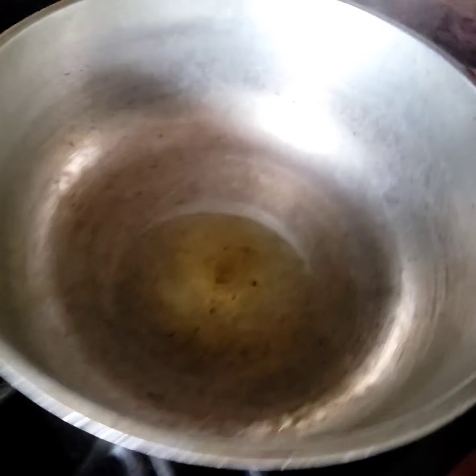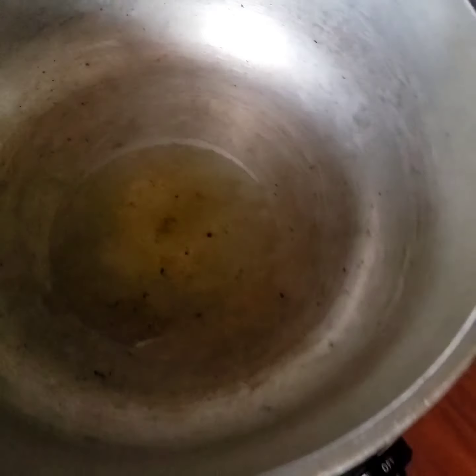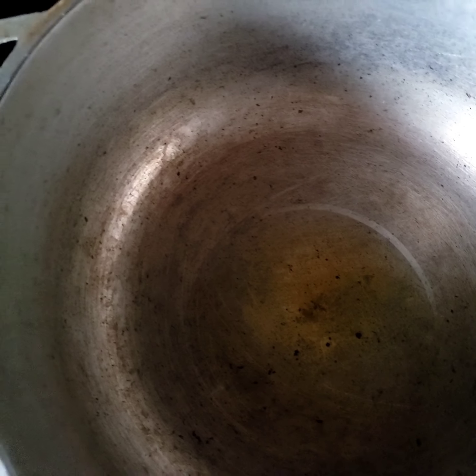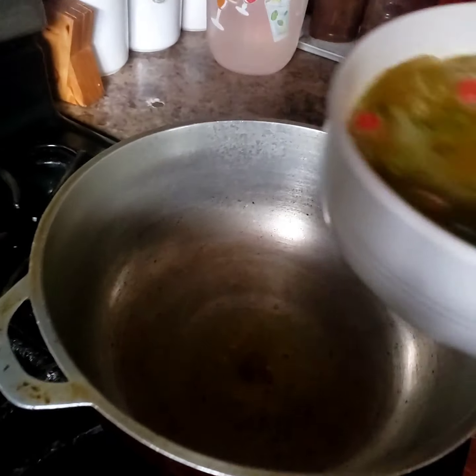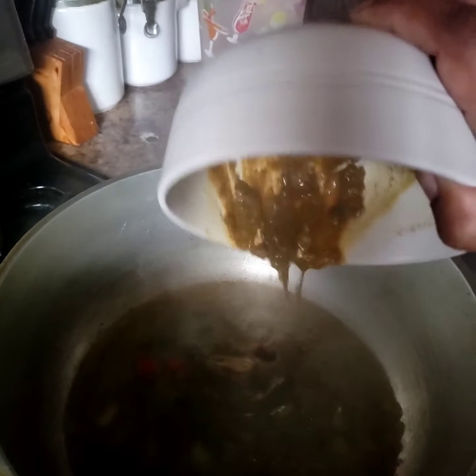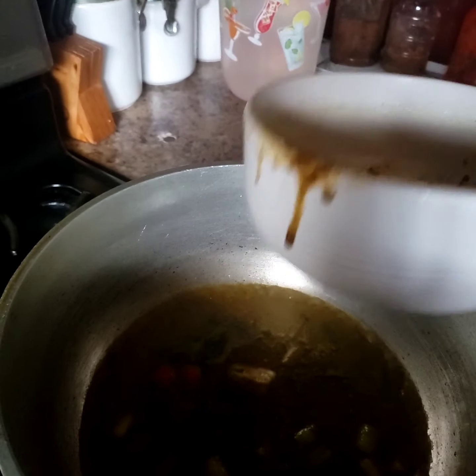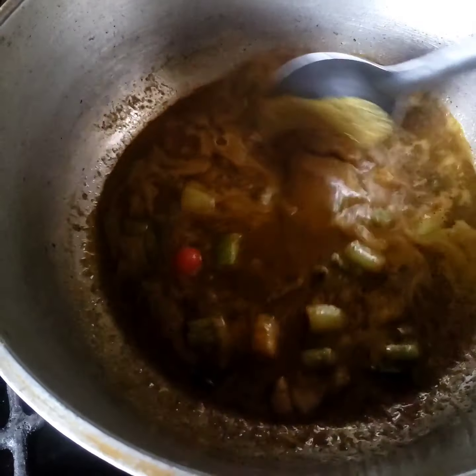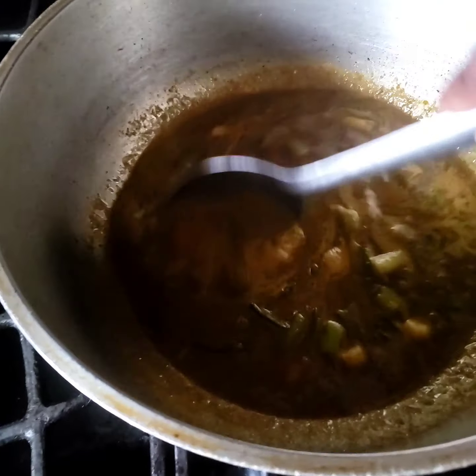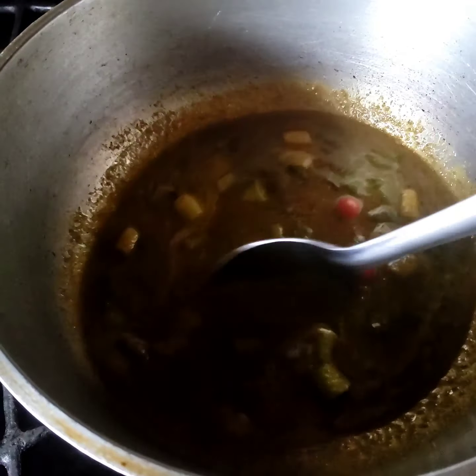As soon as this oil is heated up I'm gonna throw in my mix-in and fry it up. I'm just gonna test it. Throw that in there, give it a good two to three minutes and stir occasionally so it doesn't burn, and then we're gonna start adding the chicken and the potato.